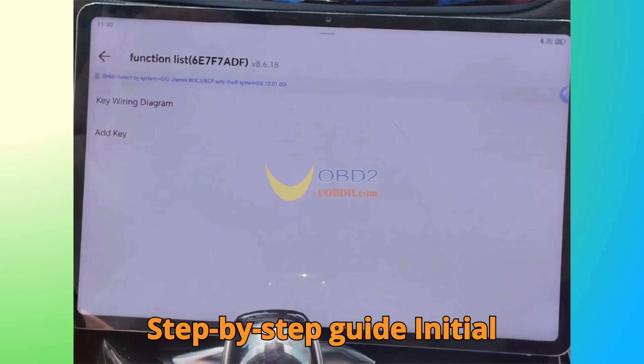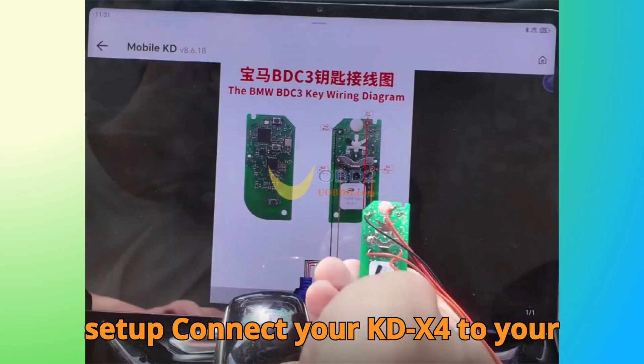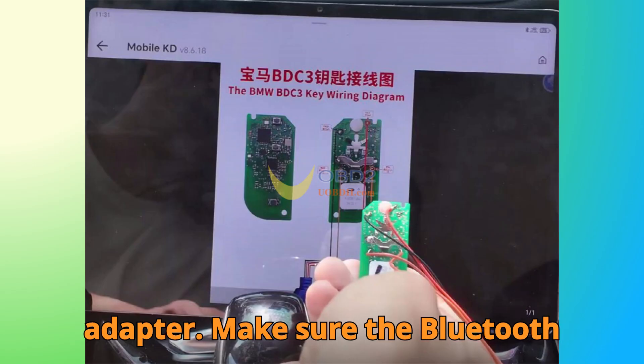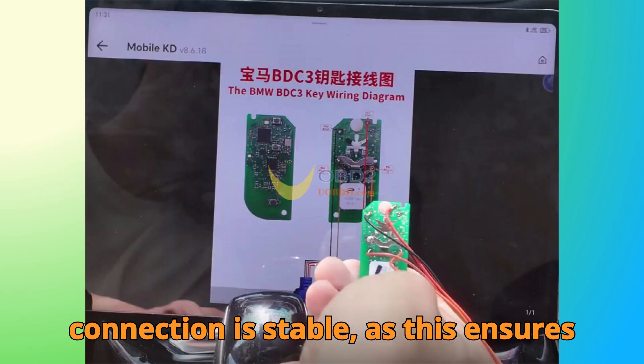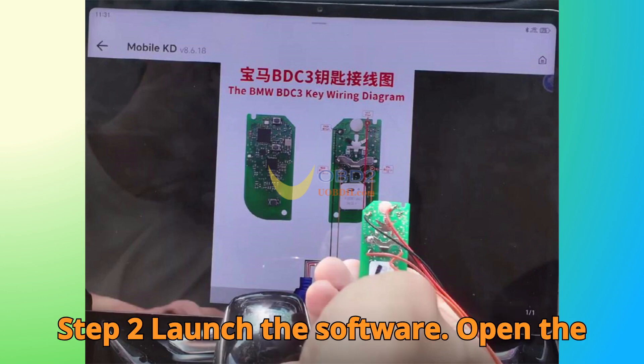Step-by-step guide. Step 1: Initial Setup. Connect your KD-X4 to your smartphone or tablet using the OTG adapter. Make sure the Bluetooth connection is stable, as this ensures smooth communication during programming.